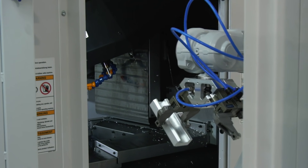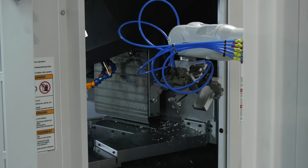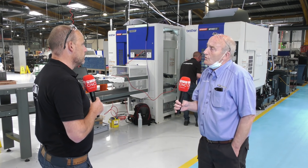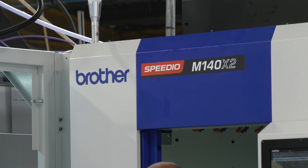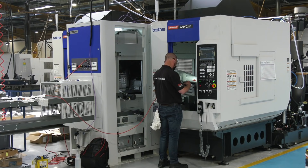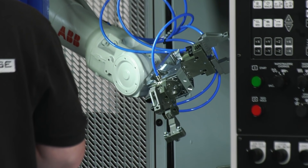The most challenging aspect is getting the positioning of the robot's gripper jaws right so it feeds to your work-holding, can lift without any problems, and puts it all down safely. You then get the timing correct and it sets the second machine running through the same process.